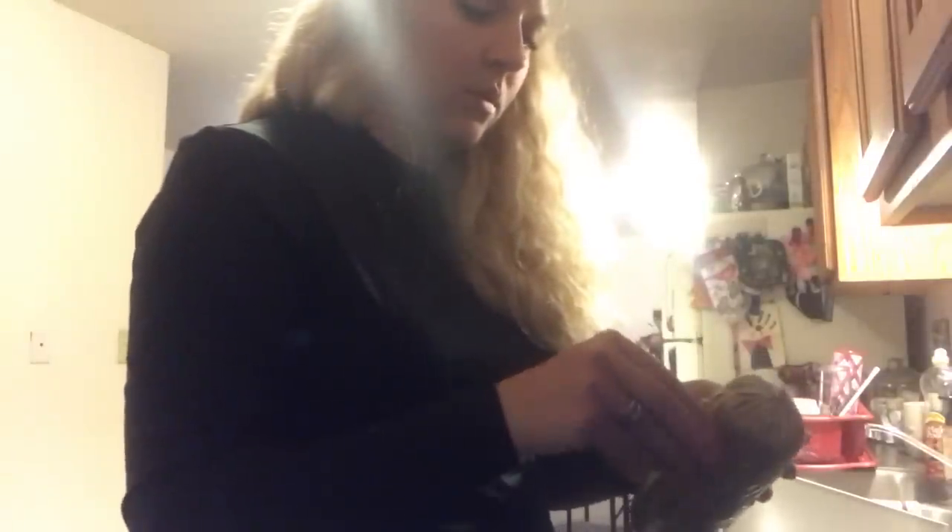I'm just gonna take this out and put it in this pan, and then we'll fry it up. This is like super easy to make and it's super delicious too - it's wonderful.